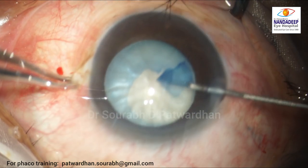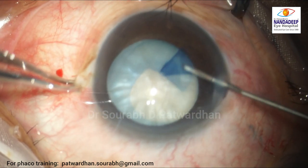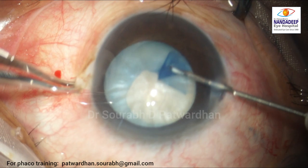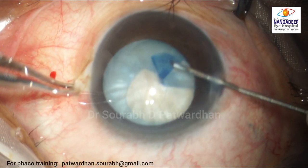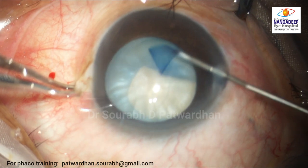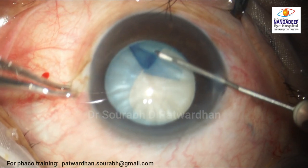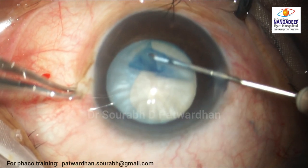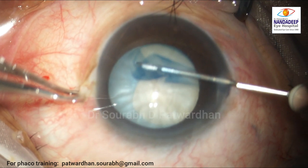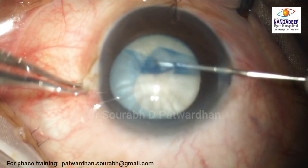The surgeon maneuvers into the sub-incisional area, which is the toughest to maneuver. Very steady hands from this experienced surgeon — no tremor, no hesitation — which are extremely good points. You can see the margin has come back to where it should be, and the surgeon is relieved, but only for a moment.